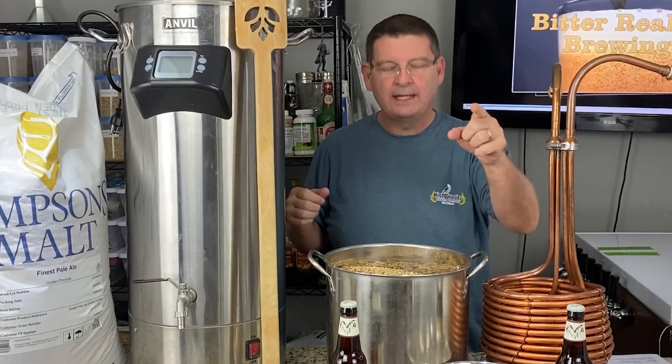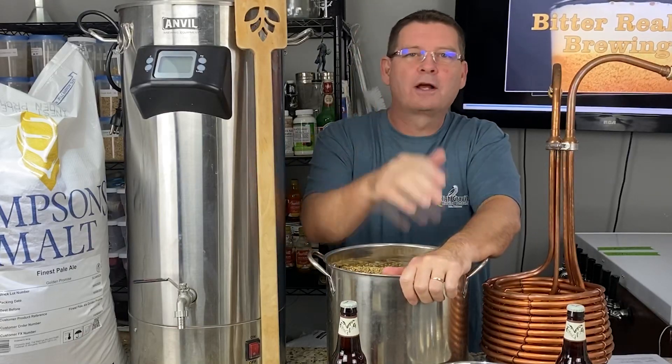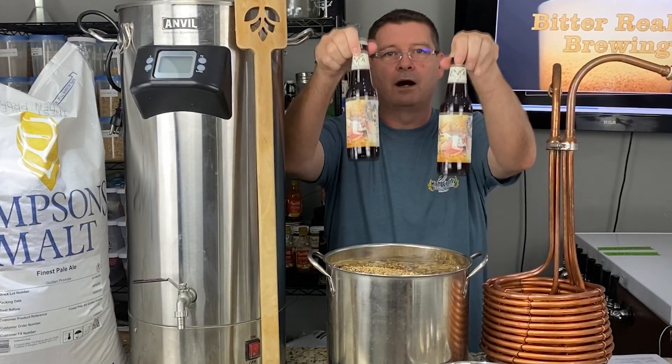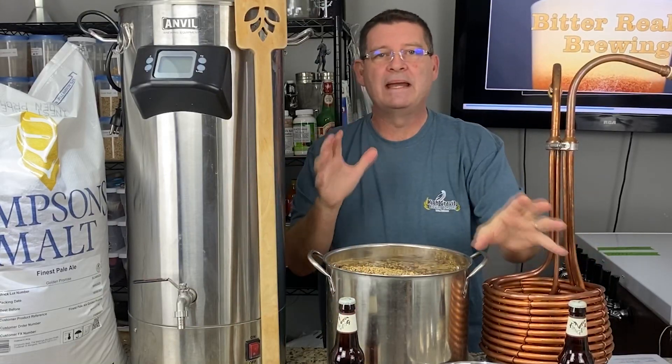Welcome to Bitter Reality Brewing. Today we're talking about a Raging Bitch. And no, I'm not talking about someone's wife, not talking about someone's mom, I'm not talking about your girlfriend. I'm talking about a beer — a beer from Flying Dog. It is an absolutely amazing beer.